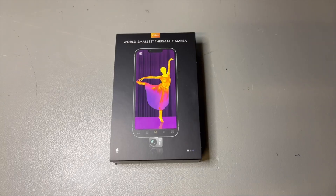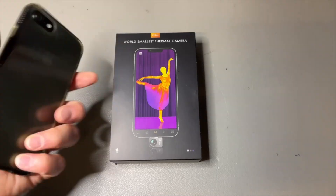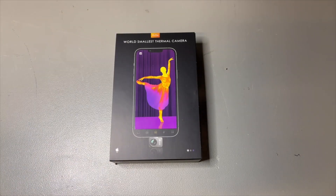There is an Android version with USB-C and there is this iPhone version. I have the iPhone version here. It works with all modern iPhones, but my iPhone 7 here will also still work.